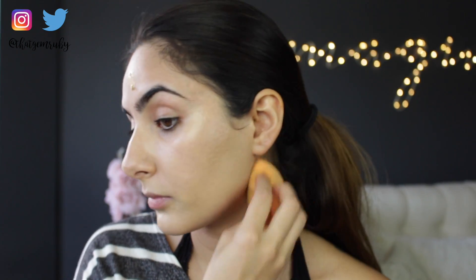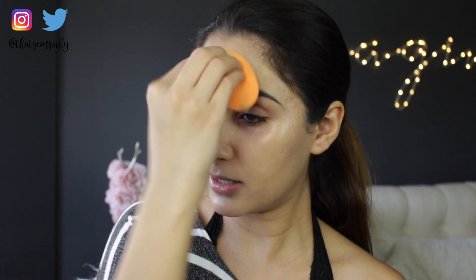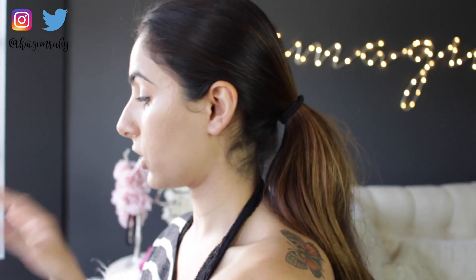This seems very light coverage, so I think what I'm going to do is on the other side of my face use my fingers and see if that makes a difference. Actually, I don't like doing this with my fingers so I'm just going to use my beauty blender.